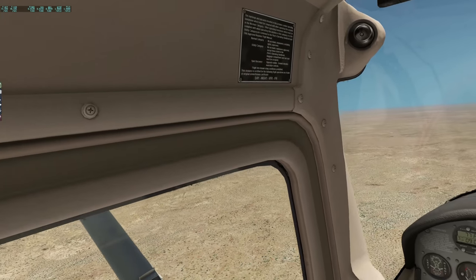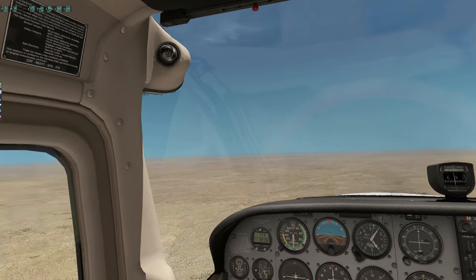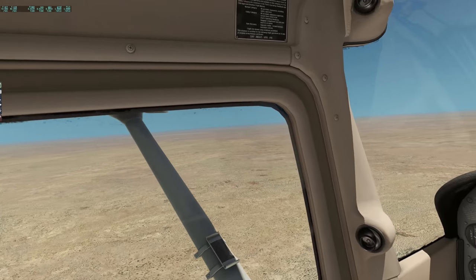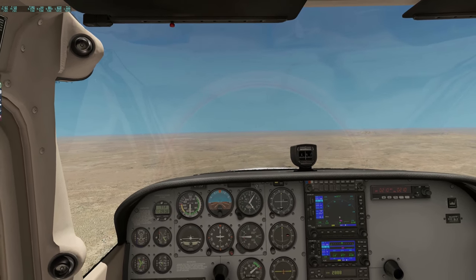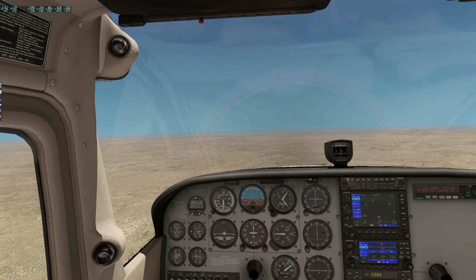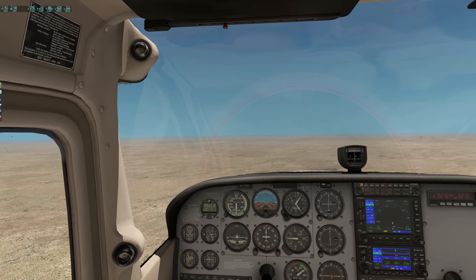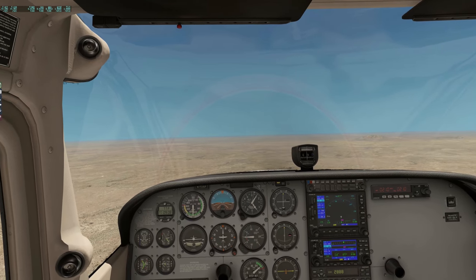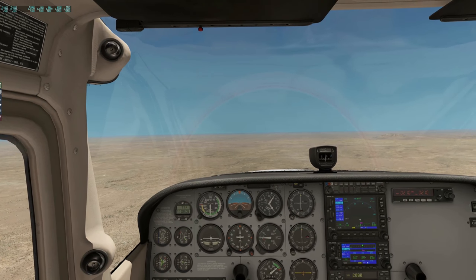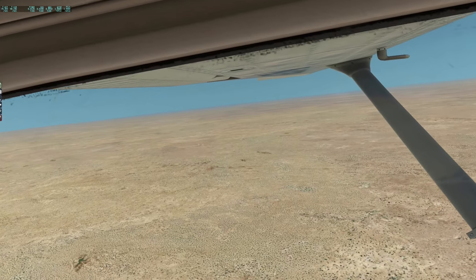I wouldn't mind getting IVAO running again sometime soon, but because I'm flying to these very small airfields out in the middle of nowhere there's almost no chance of someone controlling them or other human traffic around. But I do have a couple of fairly large international airports not too far away down the trip, especially once we hit the Persian Gulf — potentially Kuwait, Abu Dhabi, Dubai. We might cross over into Iran across the Gulf. So we might actually use IVAO for some of that in about two or three flights' time, and then we might see some other humans flying about.